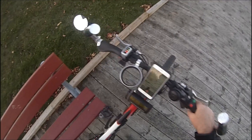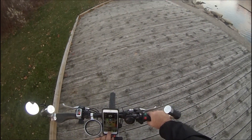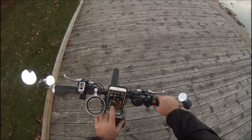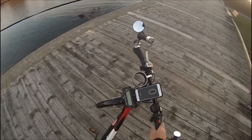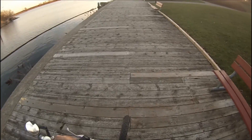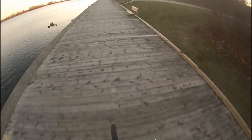I've got my phone mounted and switched to a speedometer display. Off we go — you can see it's very quiet. You can hear the tires on the boardwalk; these are mountain bike tires so they're pretty loud.